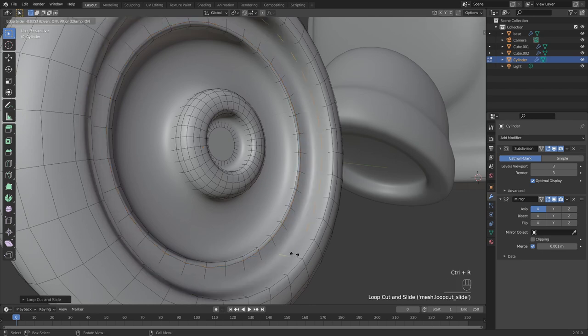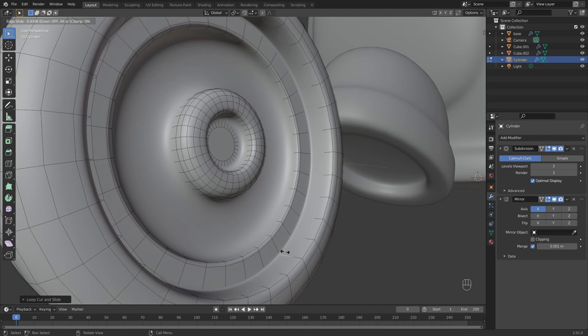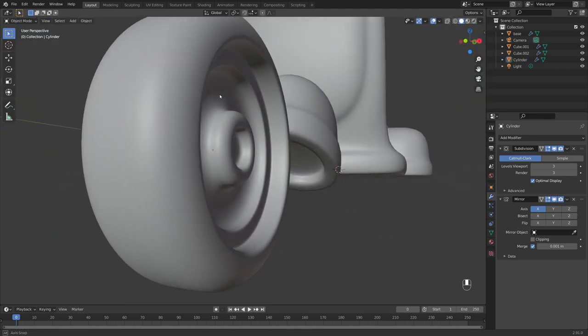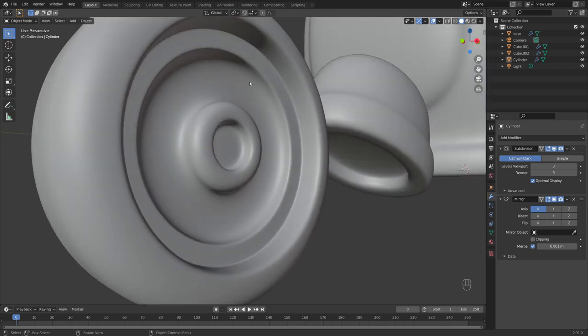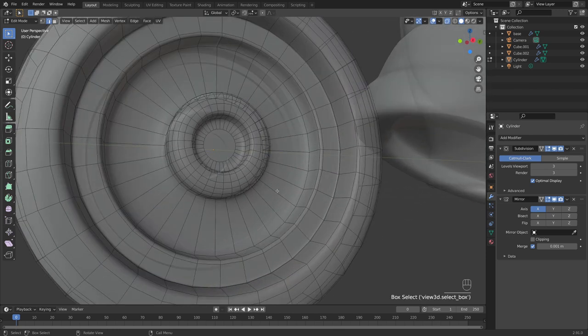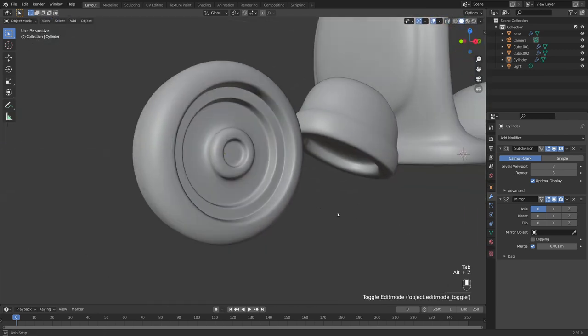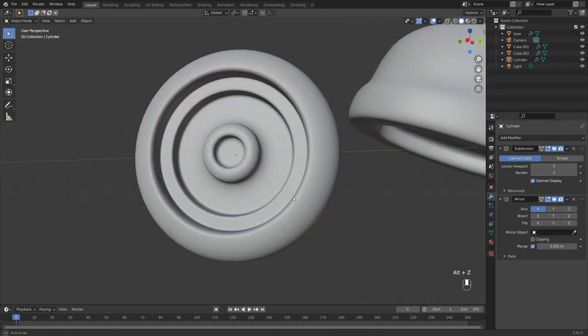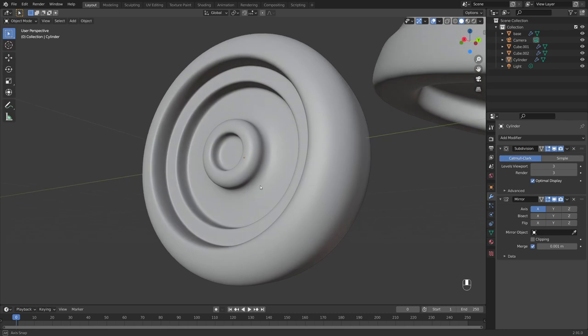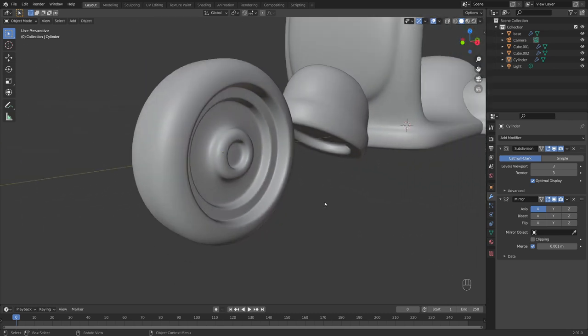Do the same here — Ctrl+R and bring it closer to the edge. That tells Blender we want a harsher curve. Add one more inside the internal area: tab into edit mode, x-ray mode on, Ctrl+R and bring this up towards the edge. Just like that the detail is more prominent but we still get that nice smoothed appearance.